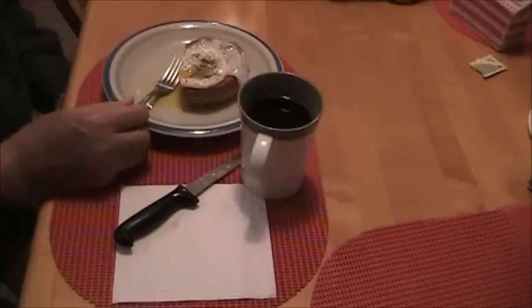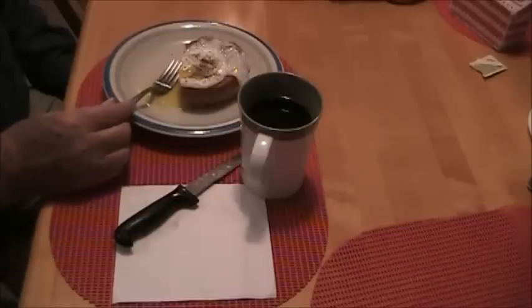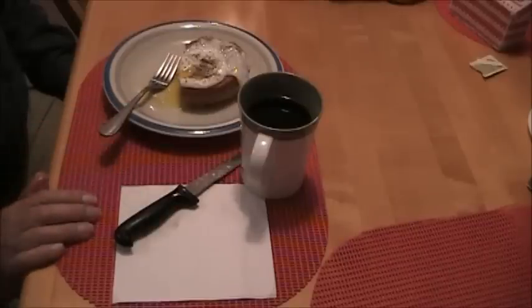The most interesting part of it was the price. It was 21 cents and came with coffee or tea. That slice of bologna cost more than 21 cents today. But I guess we make a bit more money these days than we did 110 years ago. So if you want to do something different, give this a try.